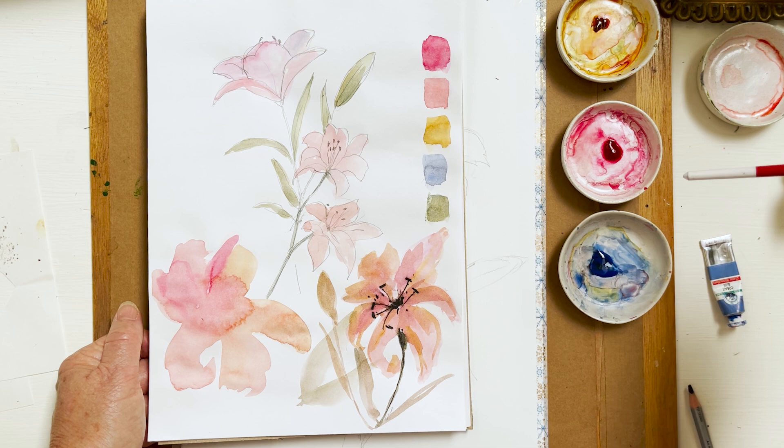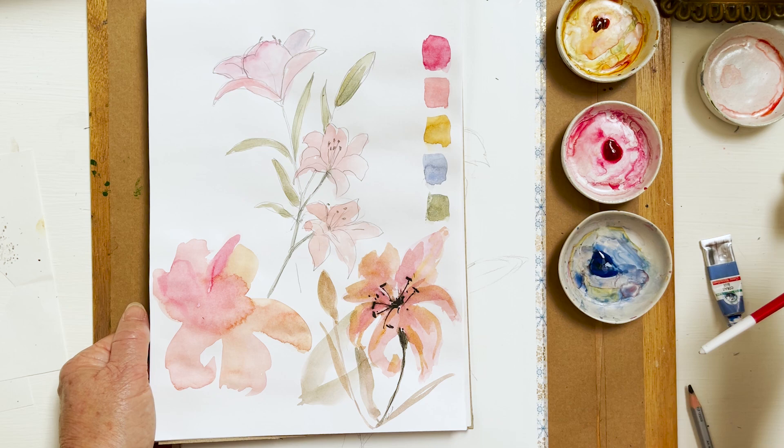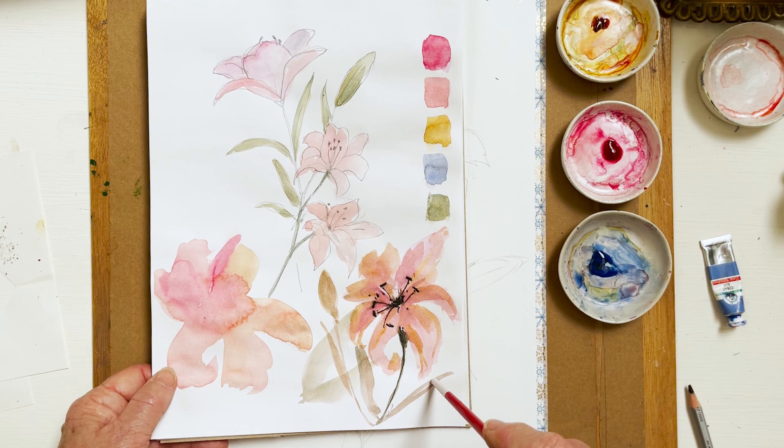Quinacridone gold, permanent rose, cobalt blue — and from the blue and the gold we can mix our greens, and we can do the shadow colours for the lilies using a little bit of cobalt blue. It's a terrible mess but it gives me the idea of where I'm headed.